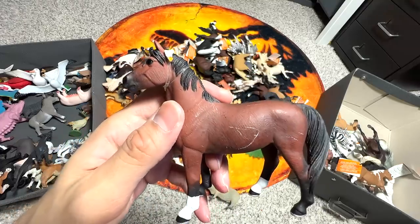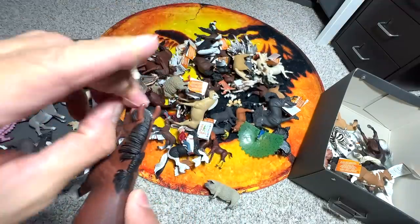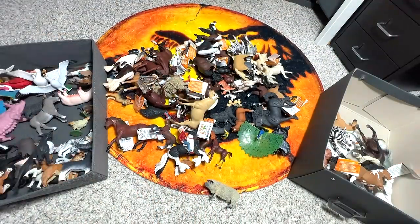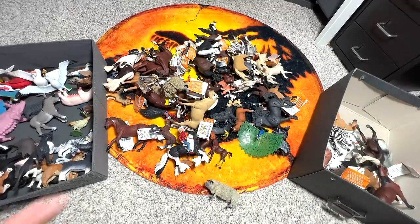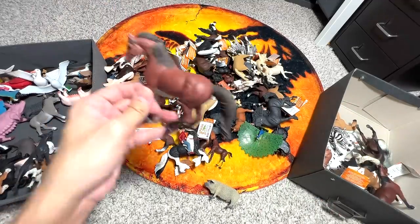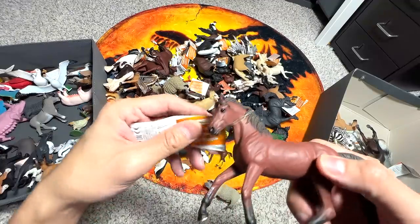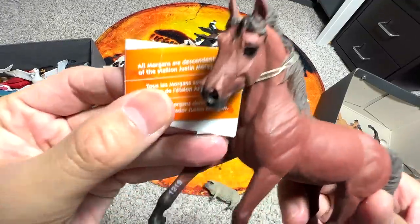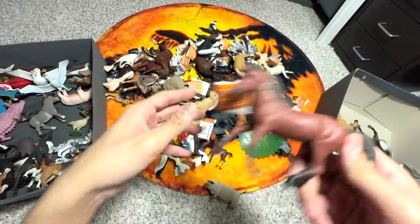This is a Morgan Stallion — I think they are one of the fastest horses out there. I'm just removing this band. I think there should be another Morgan Stallion right here — yeah, here's another one. All Morgans are descendants of the stallion Justin Morgan.